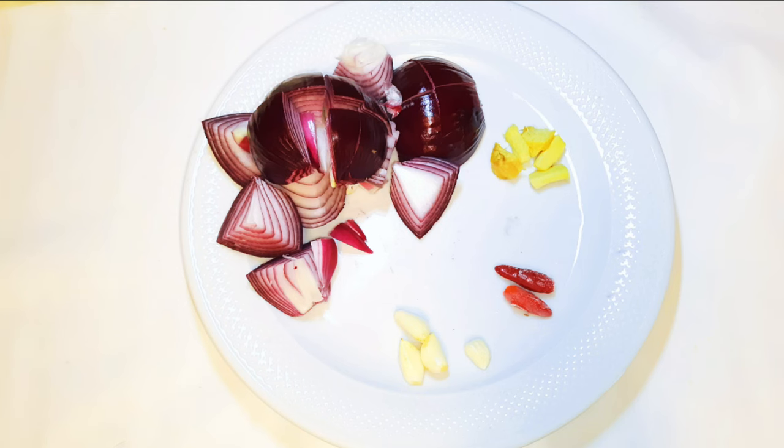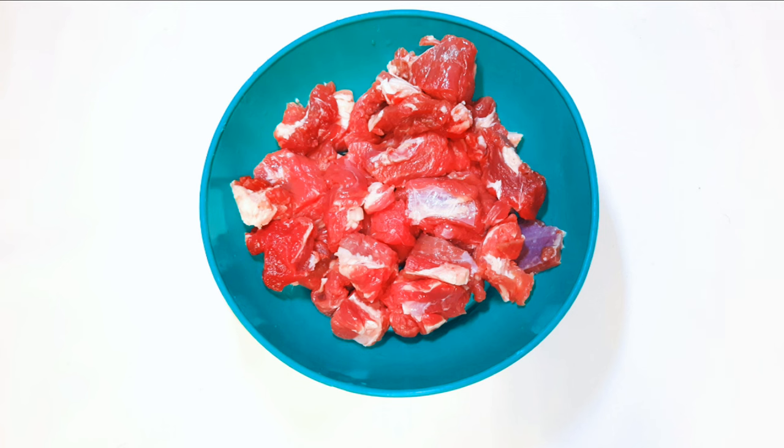First of all, I've got some ingredients: a whole onion cut into pieces, a little bit of ginger, two pieces of chili pepper, and some garlic. I'll go ahead and blend them together. I've also got my fresh beef over here, chopped into pieces.